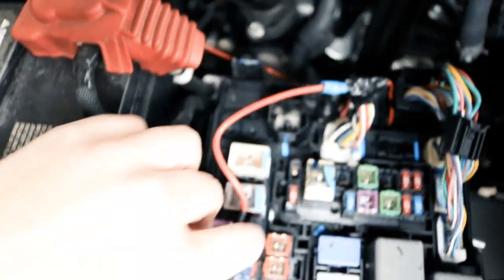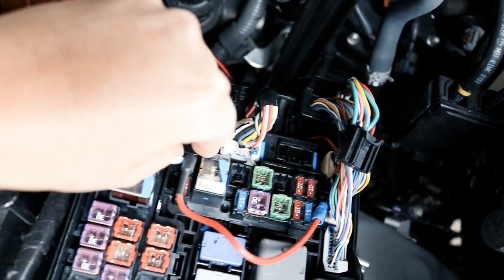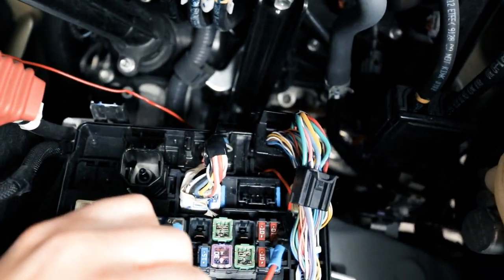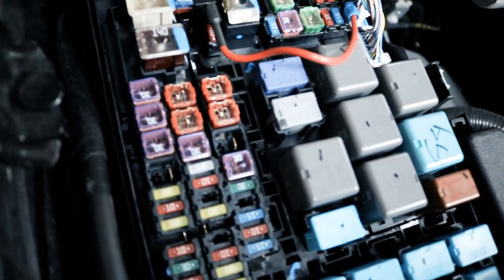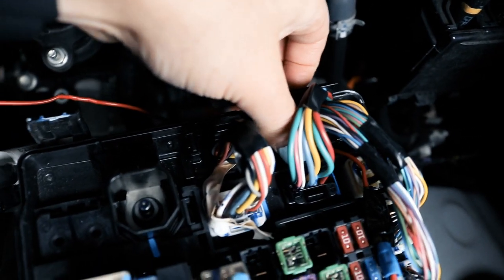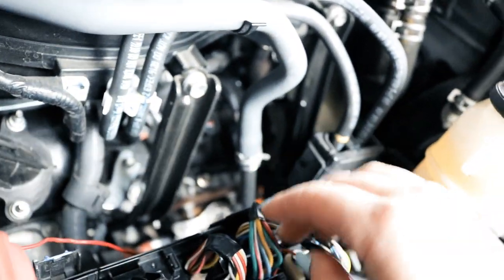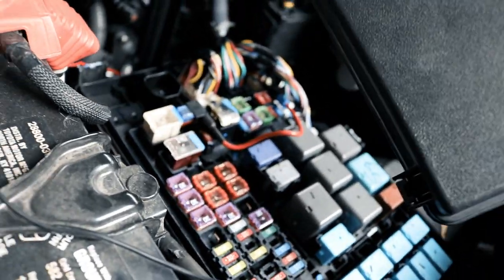I'm going to plug the new fuse adapter in, and I should also plug this other one back in as well. This clip that we slid off needs to be pushed back down so that we can put the fuse box lid back on. That's back in place, and now I just want to make sure the fuse box actually closes this time.